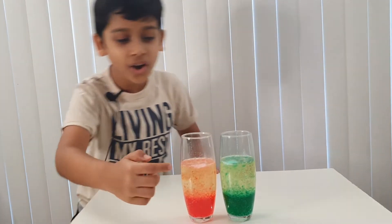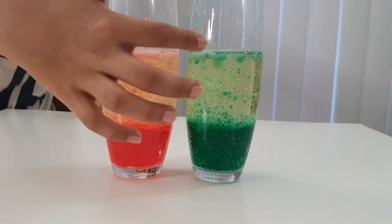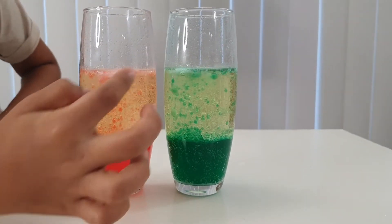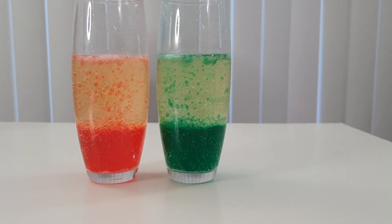Oh my gosh, the fizzy pill went up! It's like it ran out of power and needs to take a rest. Can you see the fizzy pill? It just came up — it's kind of weird seeing the fizzy pill go up.